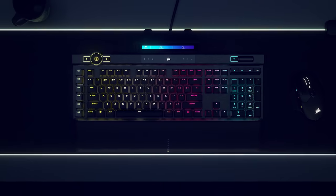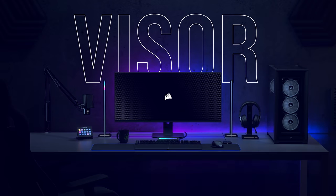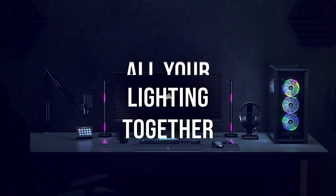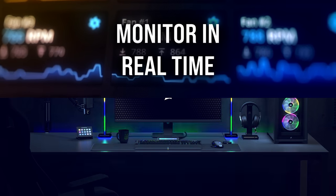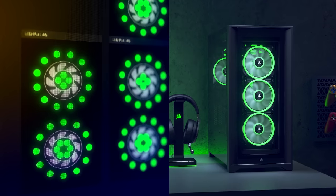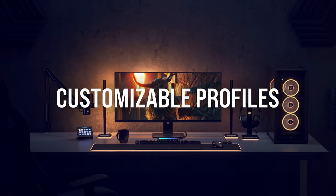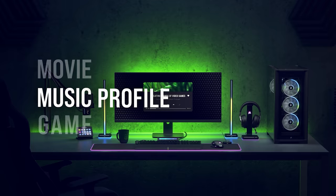Bring your entire setup together with iCUE from Corsair. Customize lighting effects by choosing from a vast selection of presets or create your own using custom lighting features, allowing you to synchronize your battle station to your own taste and style. iCUE also allows for full system monitoring and control including fan speeds, lighting, and more — all from a single interface. Follow the sponsored link in the description below.